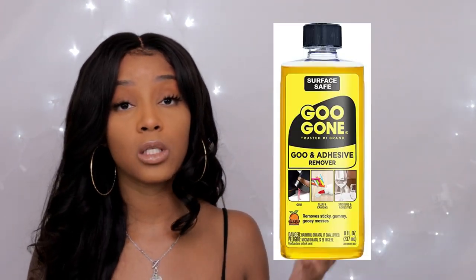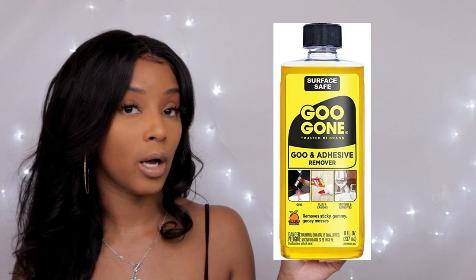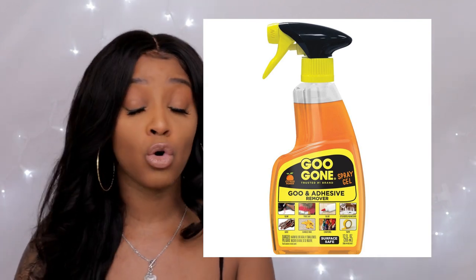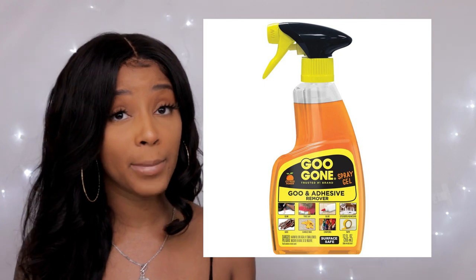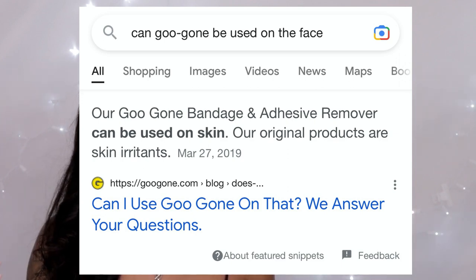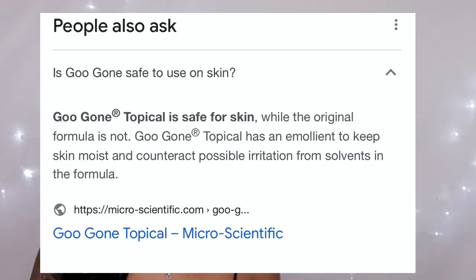Jumping right in — the first thing you may not know that's being put on your hairline is this: a common household product called Goo Gone. If you have kids, you're into arts and crafts, or you've worked in a store, you've probably seen this before. People use this to remove their units — whether you bought a wig remover from a store or you're going to a hairstylist. A lot of hairstylists actually swear by this.